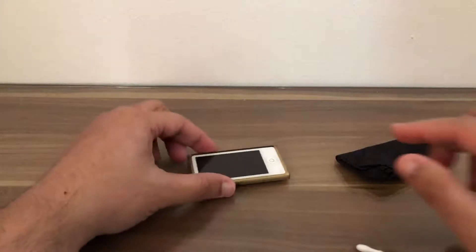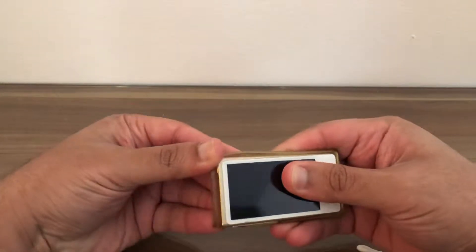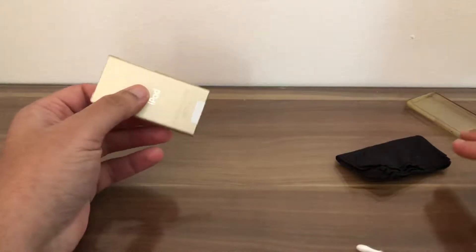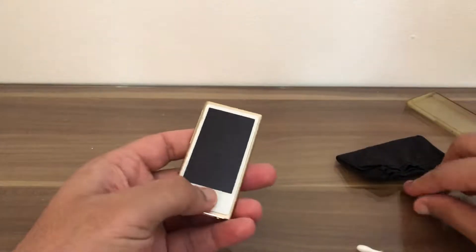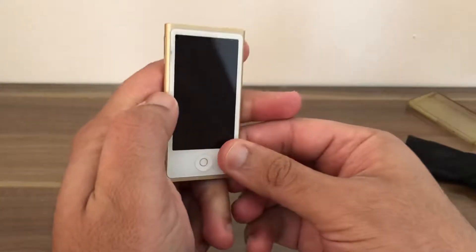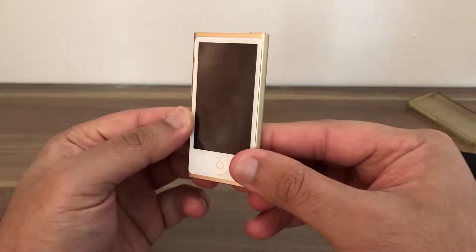Now we can take the cover off the iPod Nano itself. Move that to the side — we do not require that. Here is the iPod Nano itself. To clean the screen we need the cloth, give it a nice scrub, and now we can see the screen has been cleaned to perfection.